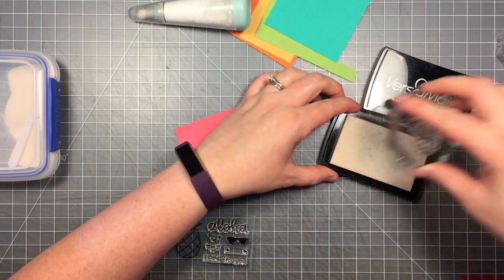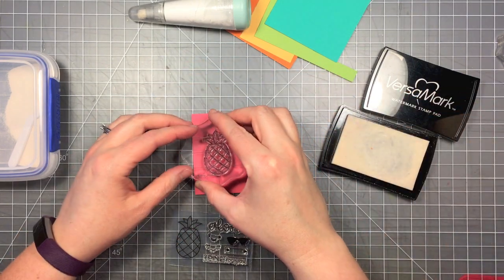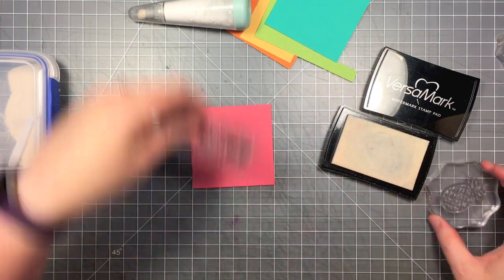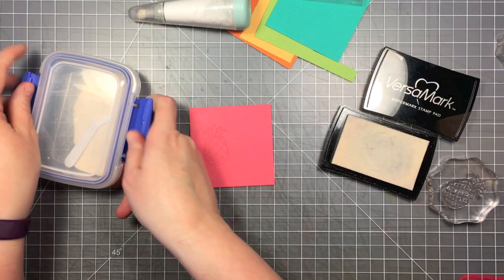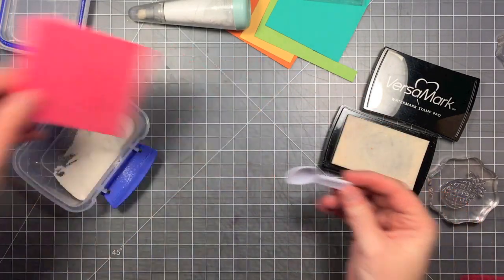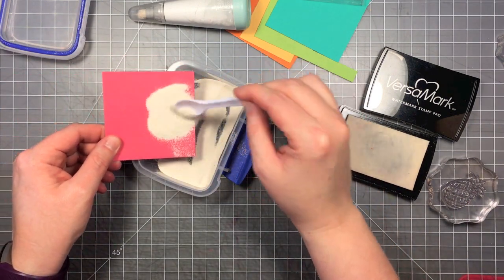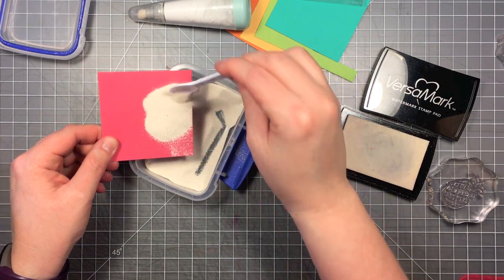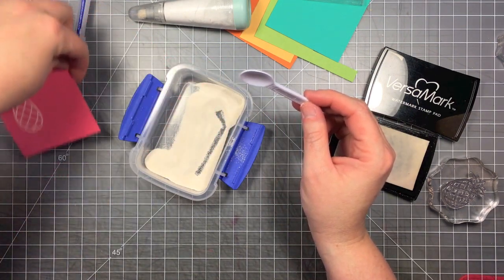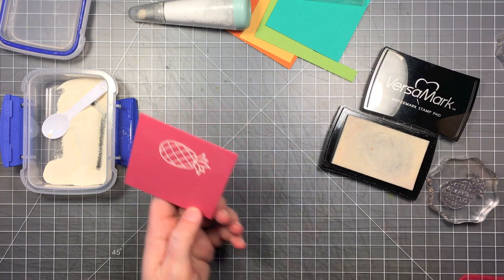I've used my powder tool to take away the static. I'm going to ink it up with the Versamark ink, which is the clear sticky ink, which is great for embossing. Then I'm going to cover it in white embossing powder. I just keep my embossing powder in this little container here with a tiny little spoon. Once I've got it completely covered, I'll heat it up with my heat tool and melt that embossing powder so I have a nice bright white image on my colored cardstock.